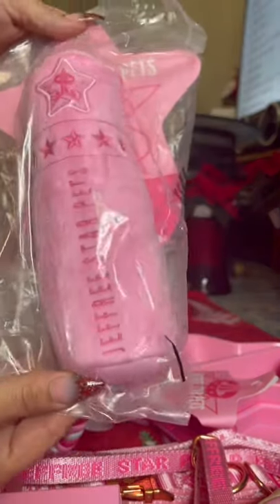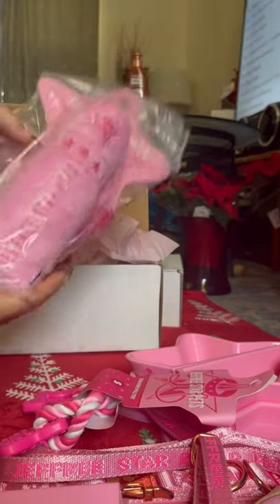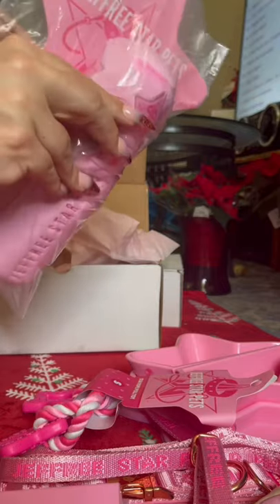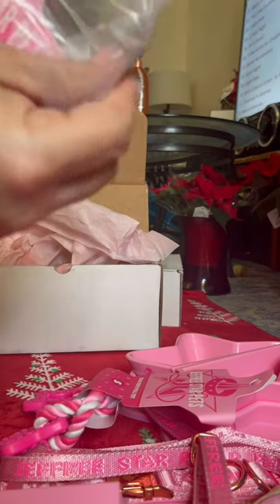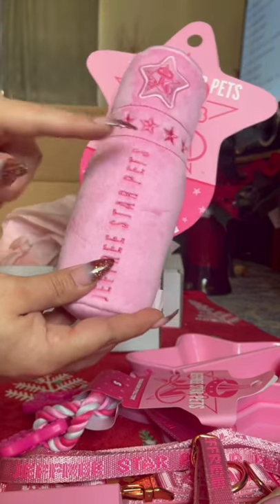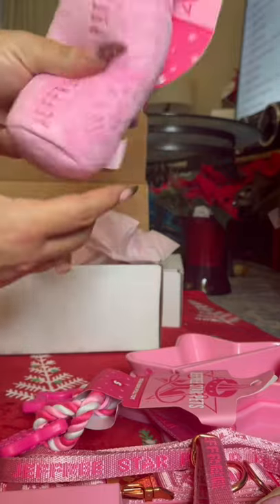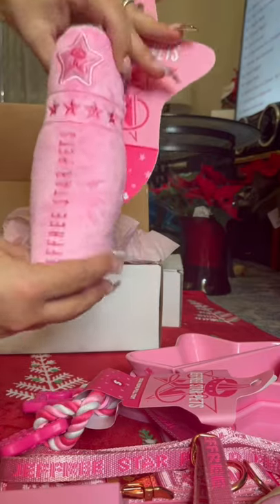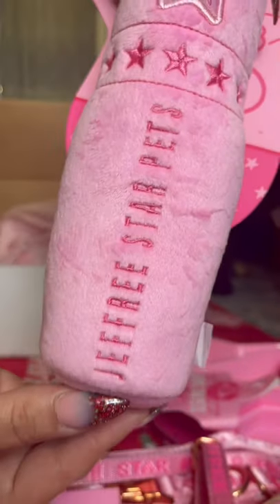This is the Velour Liquid Lip Plushie. I don't know if I'm going to give this to them or if this is going to be for Mama because I love Velour Liquid Lips — they are my absolute favorite. This is a nice size. It has the Jeffree Star Pets logo, the little stars, and it says Jeffree Star Cosmetics. This is a squeaky too — it has a really nice squeaky and it's a really good size. Really fun and so cute.